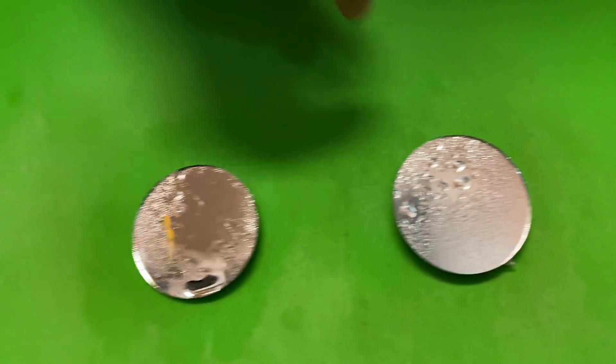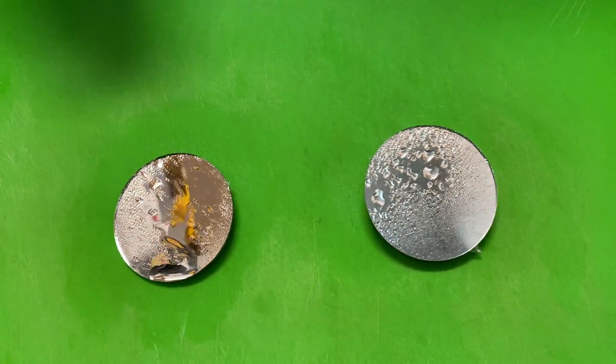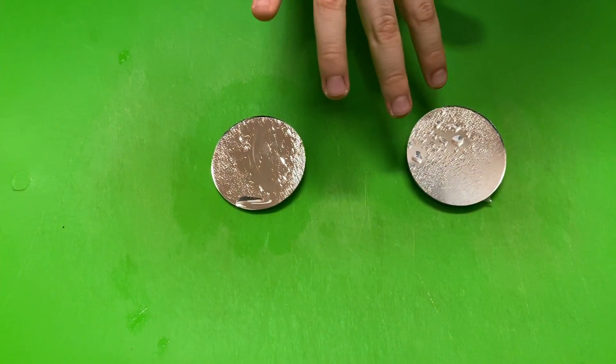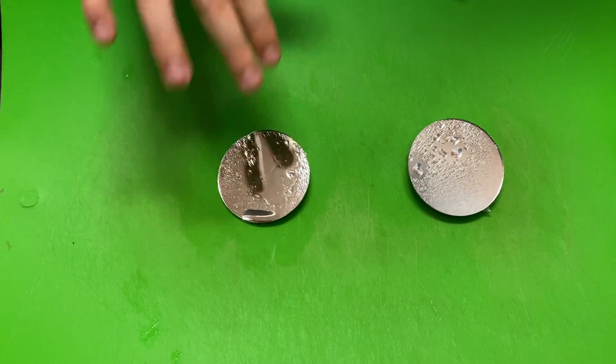You see, this one is separating in little pieces, but this one isn't. And this one is not all over the place, but this is.